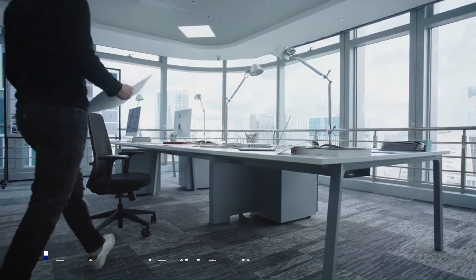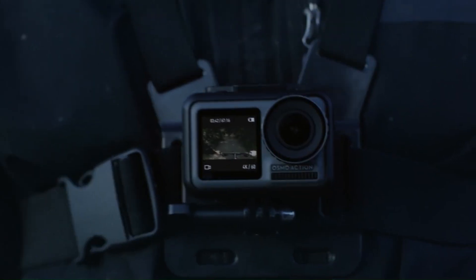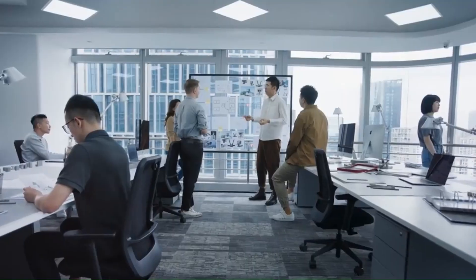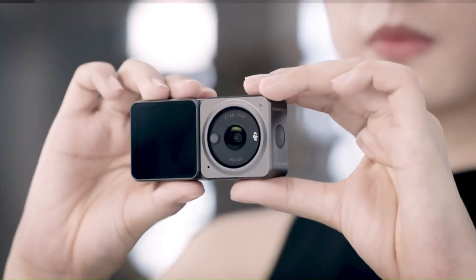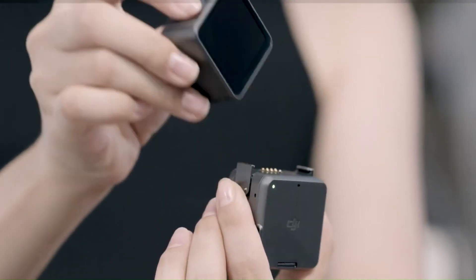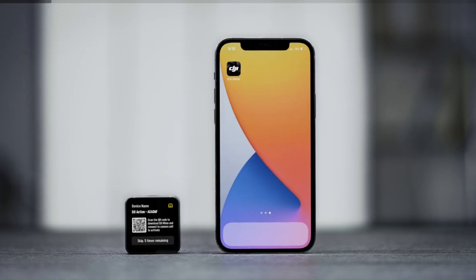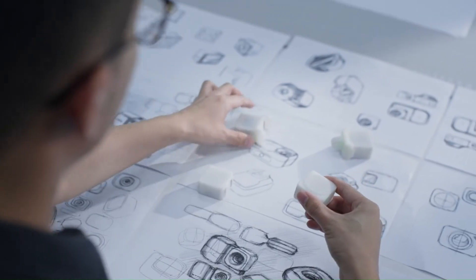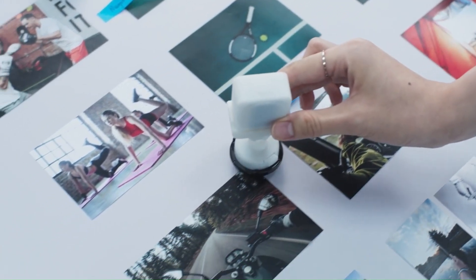DJI Osmo Nano — Design and Build Quality. The Osmo Nano is immediately impressive with its sleek, minimalist design. Weighing in at just under 180 grams, it's lighter than a can of soda and folds down neatly, making it extremely portable. The brushed metal finish, available in multiple colors, adds a premium feel. The buttons are tactile and well-placed, offering a natural grip in both selfie and landscape modes. Its collapsible gimbal arm and intuitive magnetic phone mount make setup a breeze. Unlike larger handheld gimbals, the Osmo Nano doesn't require any balancing before use — just unfold, snap your phone in place, and shoot.